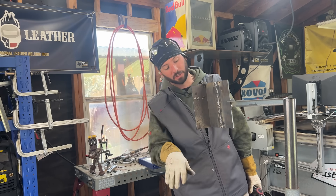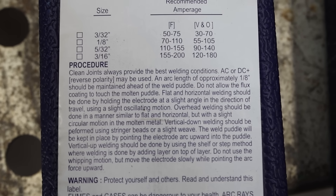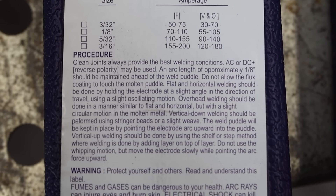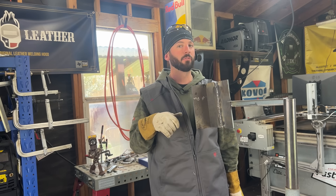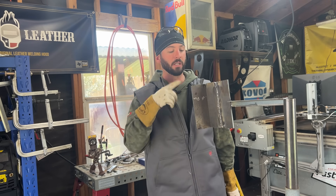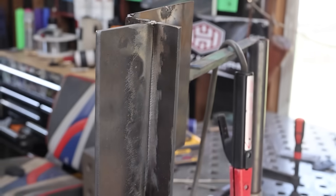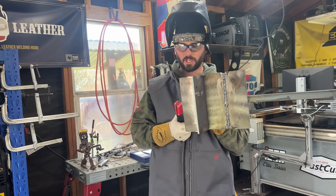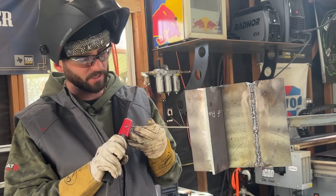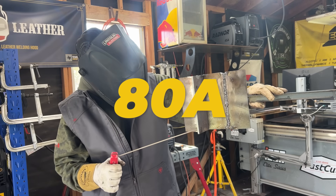Now let's try out some T-joints. The box of rods will actually tell you how to operate these rods, especially in a vertical position. It says you need to be using a step pattern for both. However, do you have to? I think the 6011 will probably see a little bit more stepping, and the 6013 I'm probably just going to run like I would run a 7018. For the T-joint, we're going to use the 6013 first. Same amperage as that open root we were just doing - 80 amps.